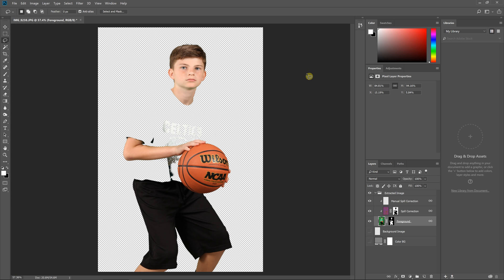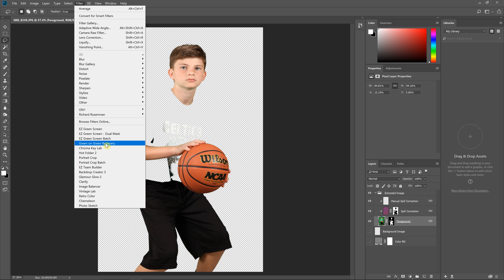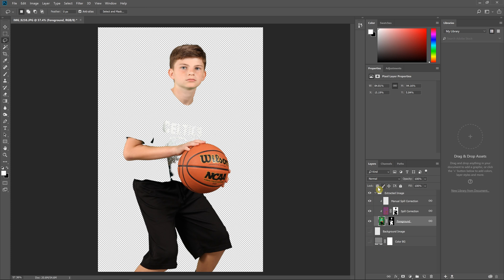Hello everyone, this is Damon with Pixnub Software. This is a quick video for the new green-on-green recovery system. You can either launch this from the menu item or from within Easy Green Screen. If you're launching it after Easy Green Screen, just make sure you have the full layer stack output from Easy Green Screen and not a single layer.